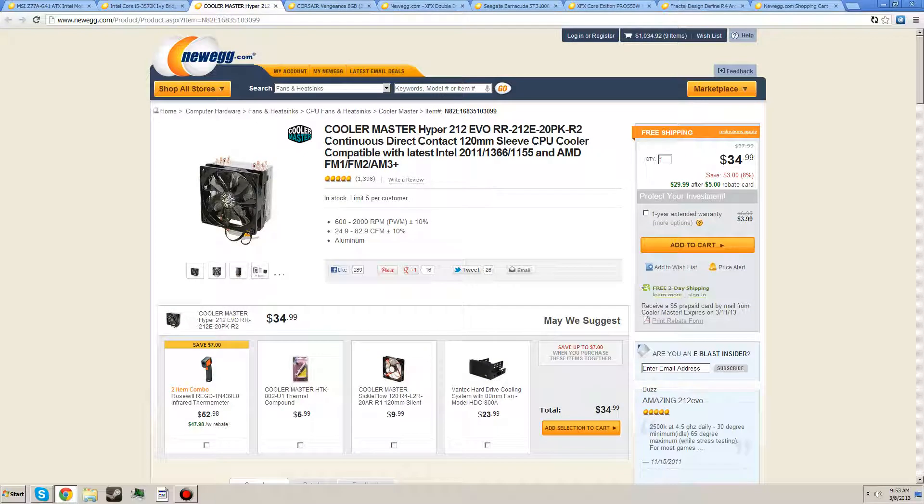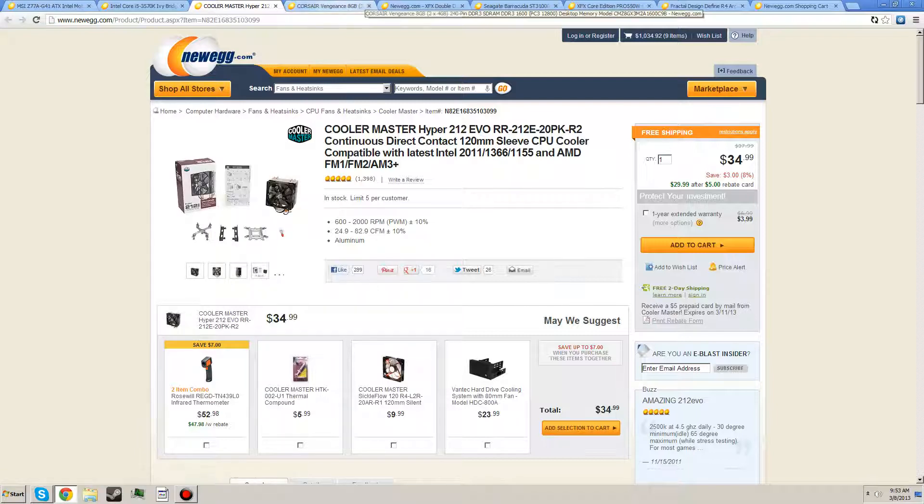The Cooler Master Hyper 212 Evo is like the number one recommended air cooler CPU heat sink. It's only $29 after the $5 rebate, so it's like a steal — it's practically a standard. You can easily get a 4.4 GHz stable overclock out of this, maybe even 4.5 GHz.